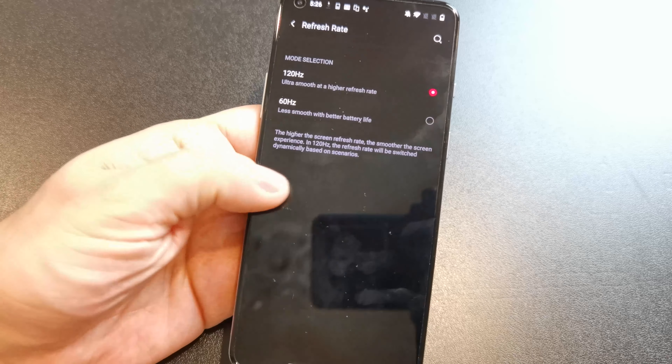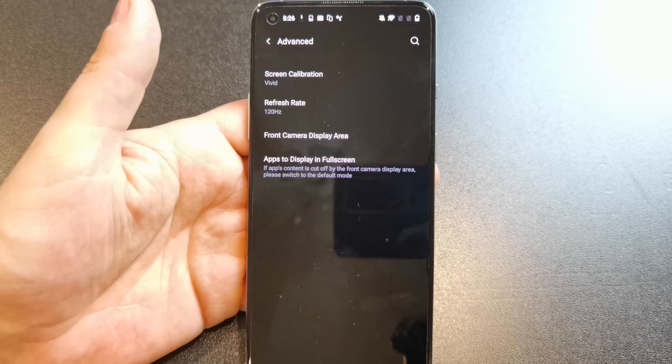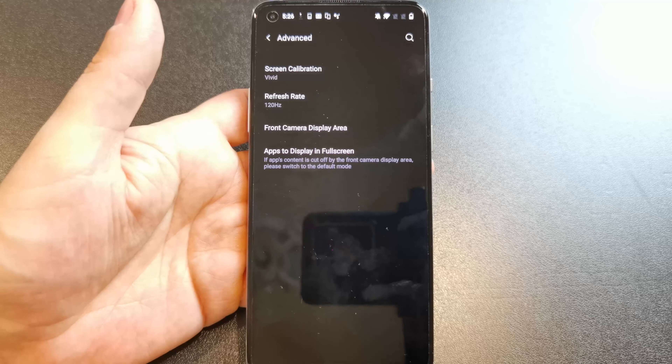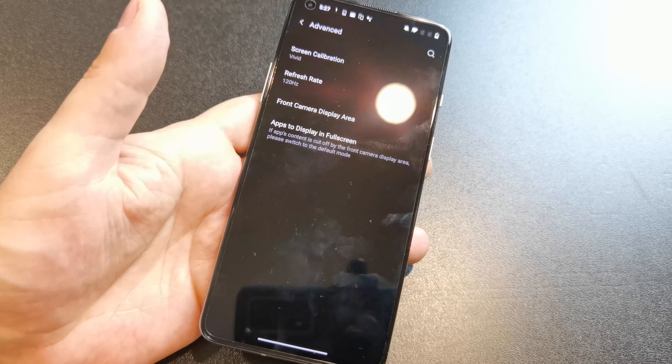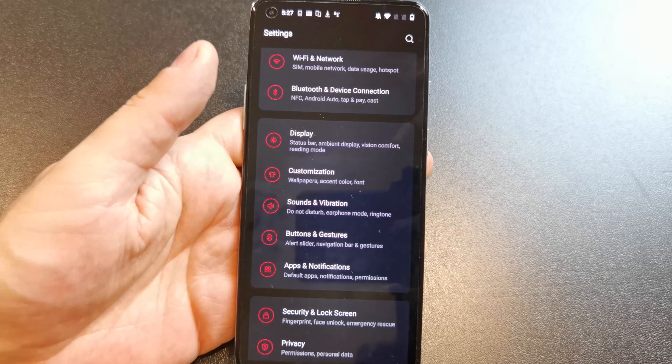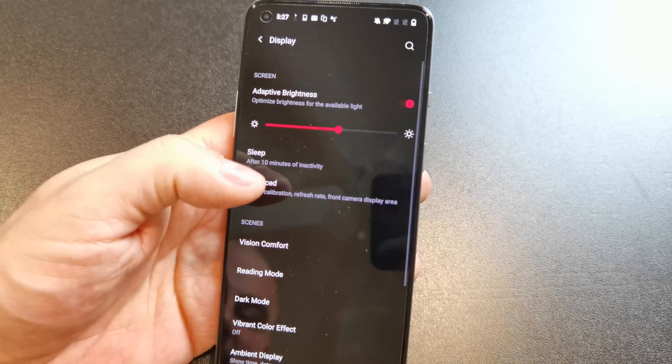So you might want that 90Hz refresh rate to still get smooth animations while not using as much battery as you would at 120Hz. To customize the always-on display, you don't actually go through the display option — you go to Display, then Ambient Display, then Always On Display. You'd think those settings are in that path, but no — you actually have to go to Customizations.